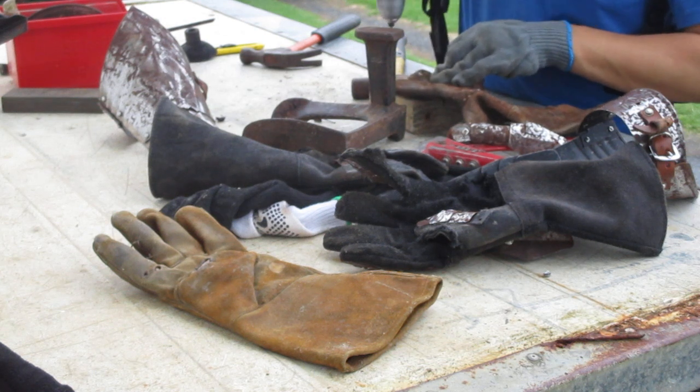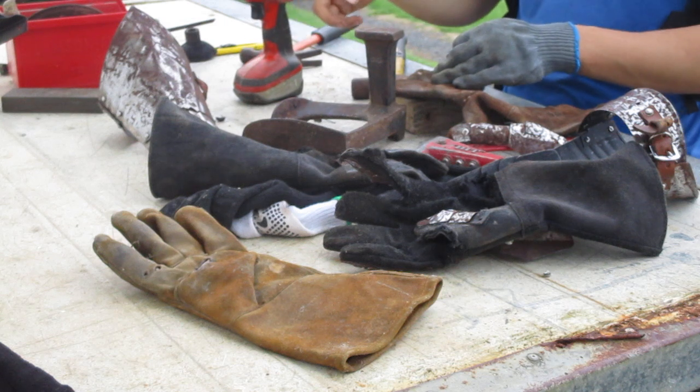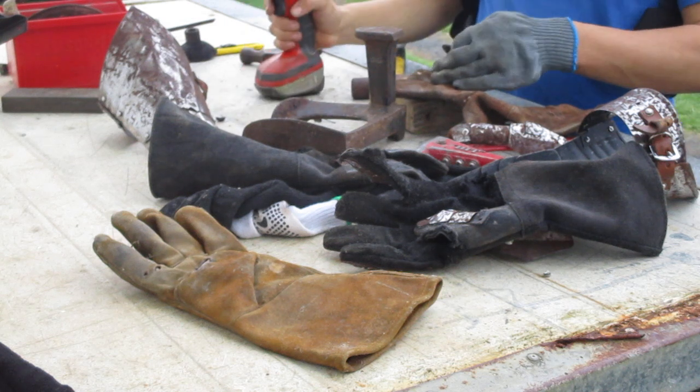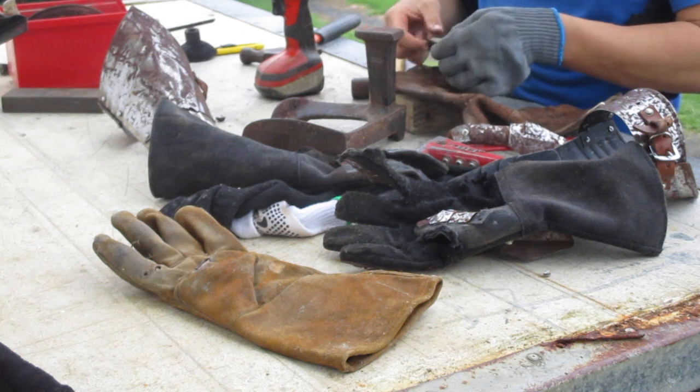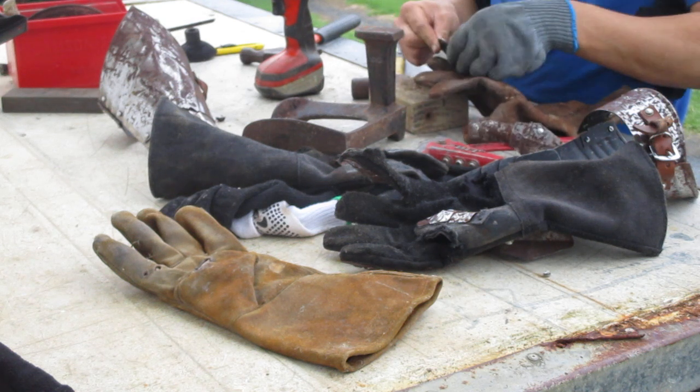I'm going to take the regular glove and drill a hole in the top half. If it gets stuck, just reverse the drill — there's a little switch on the side. Otherwise, if you don't do that, it's just going to keep spinning the leather around and it's going to be an absolute nightmare.